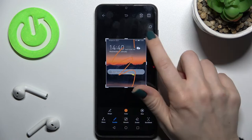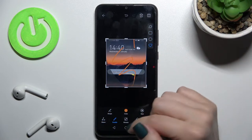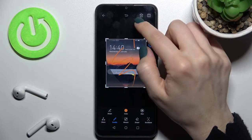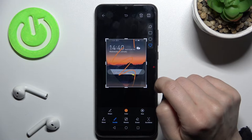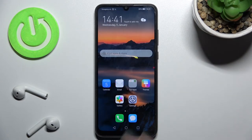After taking a screenshot, you can change the screen size, paint something, or change the form of your screenshot. You can also share it with someone by tapping here, delete the screenshot, or save it to your photo gallery.